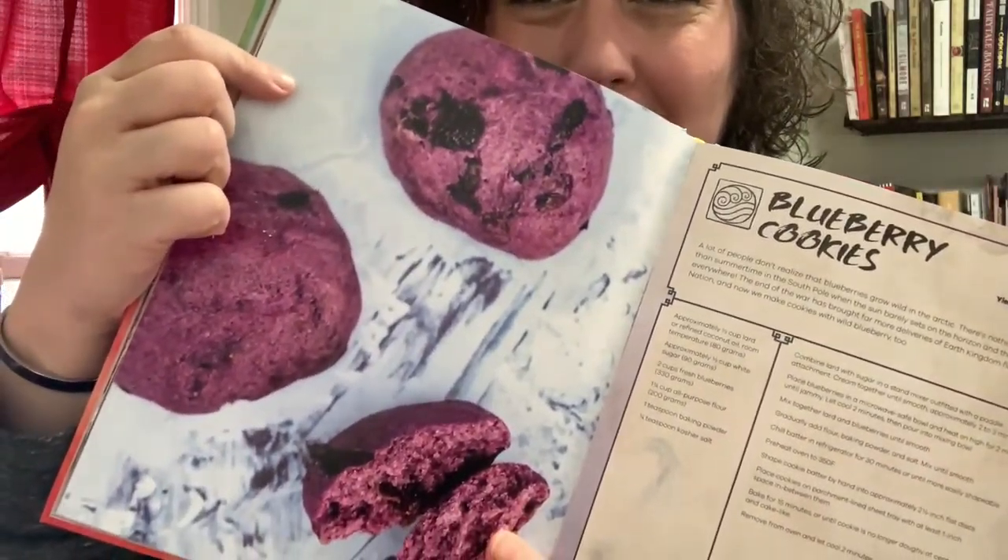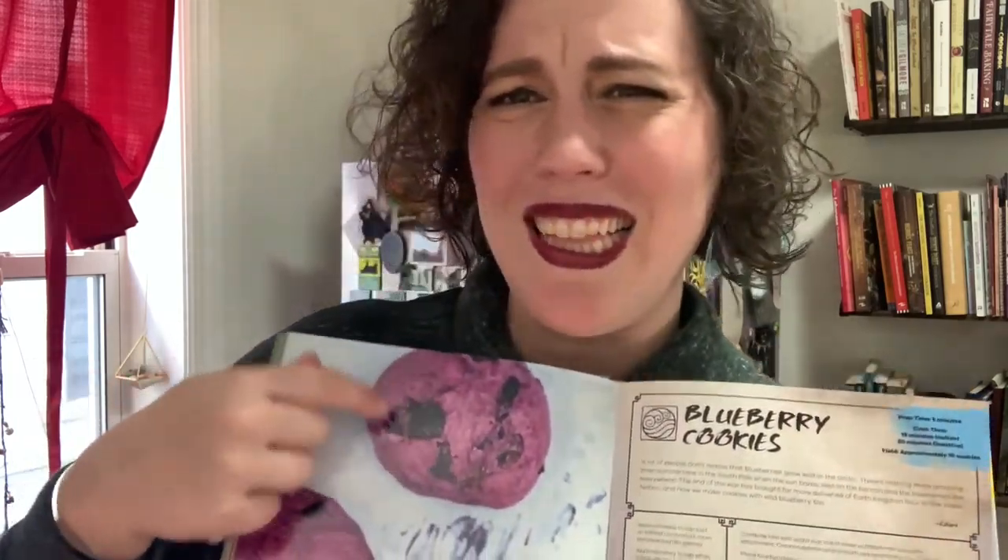Did I do something wrong? I keep looking at the ingredients — did I leave something out? Half a cup of lard or refined coconut oil, half a cup of white sugar, two cups of blueberries, a cup and a fourth of all-purpose flour, one teaspoon of baking powder, and the salt — I did it all. Maybe that's what they look like with coconut oil? Maybe it's the lard. Maybe I have the wrong type of lard. The last time I used lard was in middle school — I remember it wasn't in a jar, it was in an almost butter-like box.